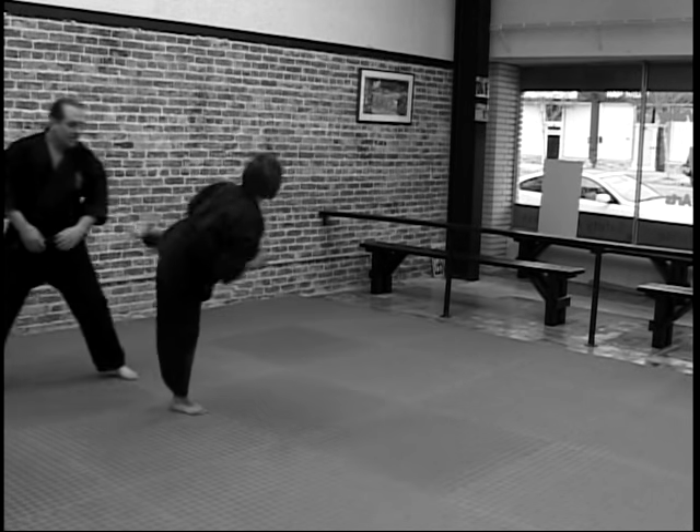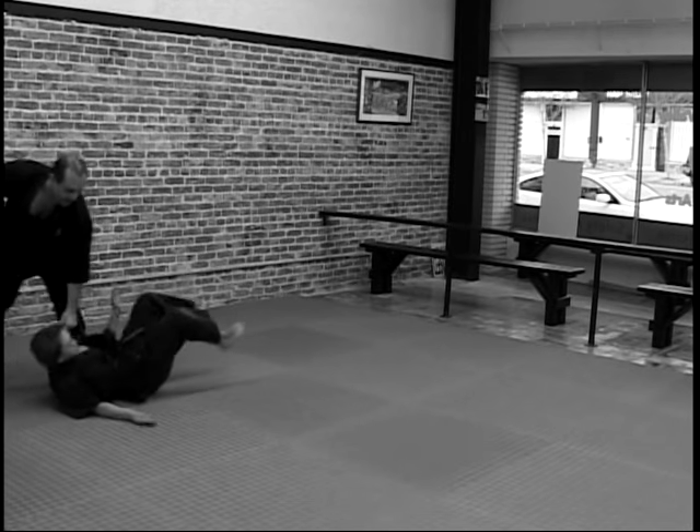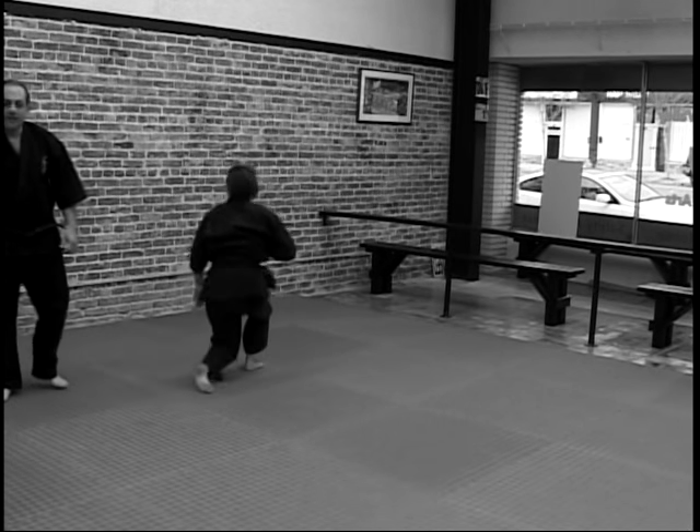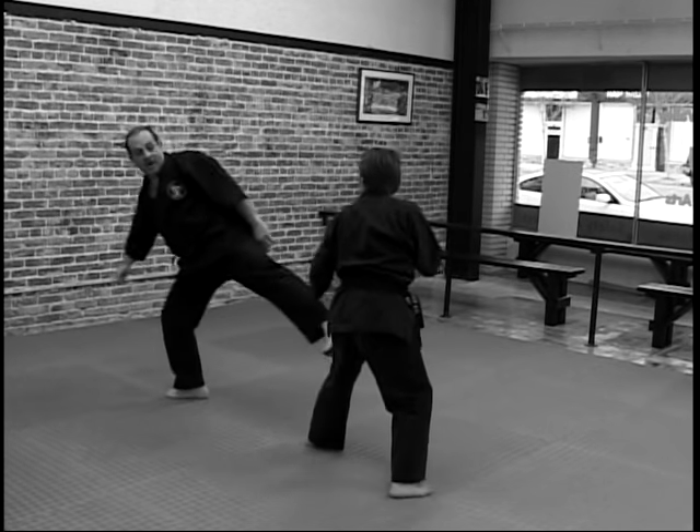As you're throwing the kick and they step down, you attack the front. As you're getting ready to throw the kick, you jam.